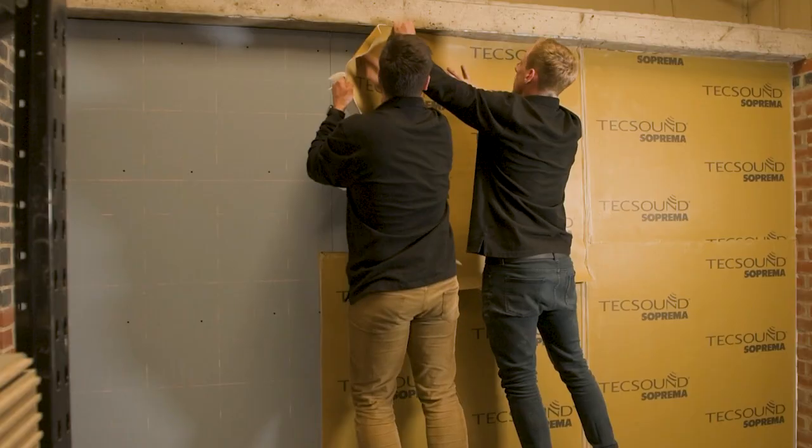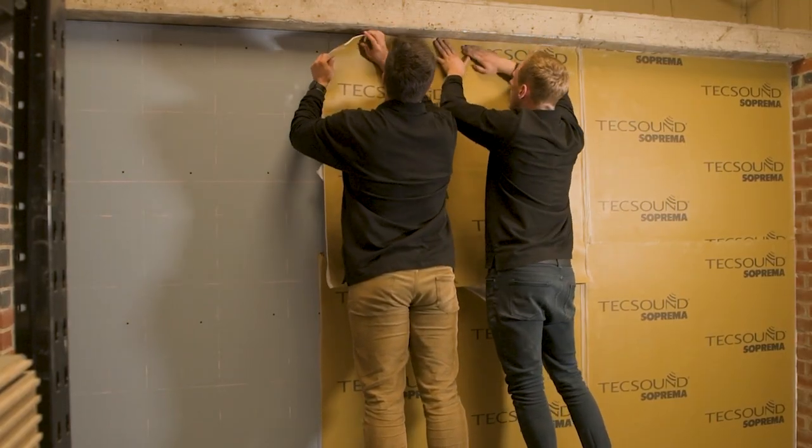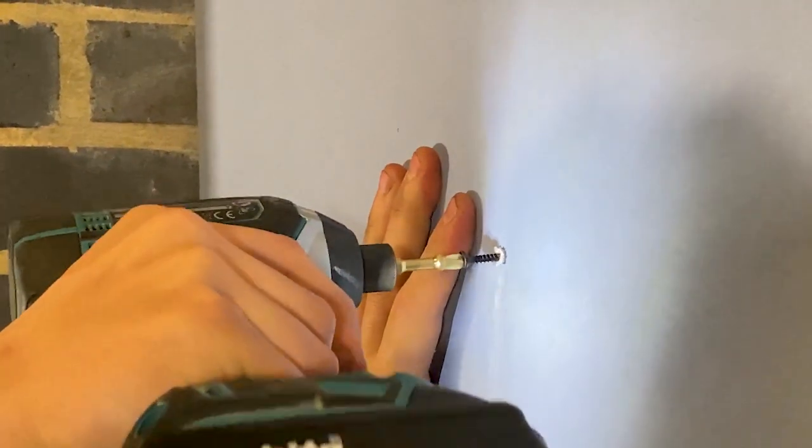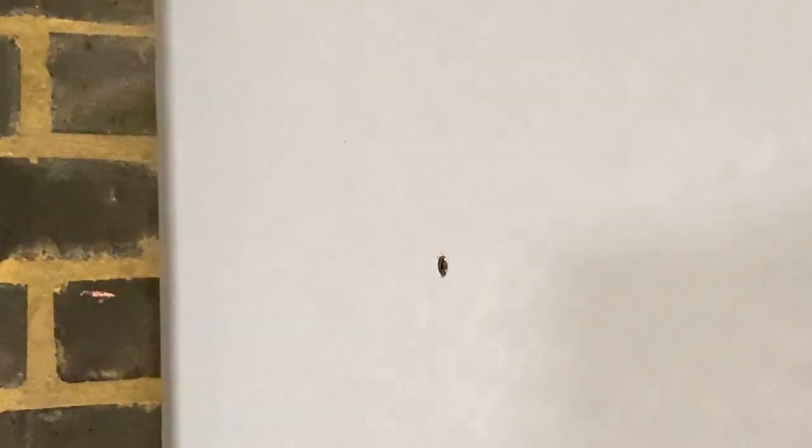Wall soundproofing is one of the most popular methods for dealing with noisy neighbours, and this video will help you whether you are using one of our recommended specialist installers or installing the system yourself as part of a home improvement project. Most people don't know what soundproofing systems look like or how soundproofing is achieved, so we're going to show you the process step by step from start to finish so you can understand how soundproofing works and how to soundproof your home.